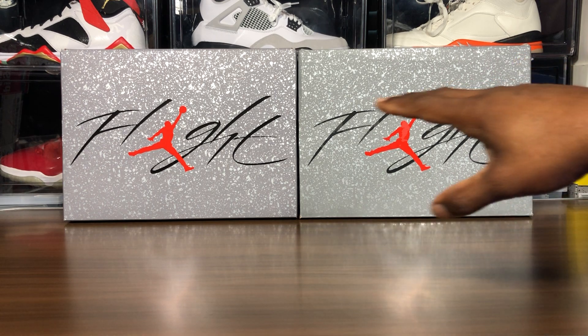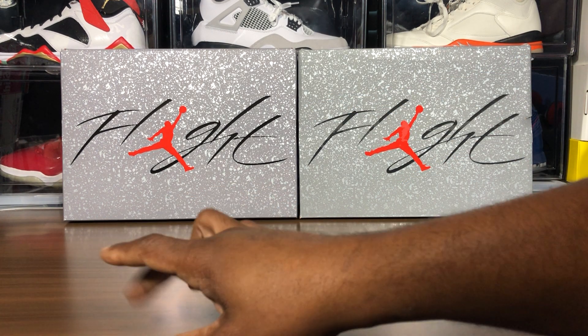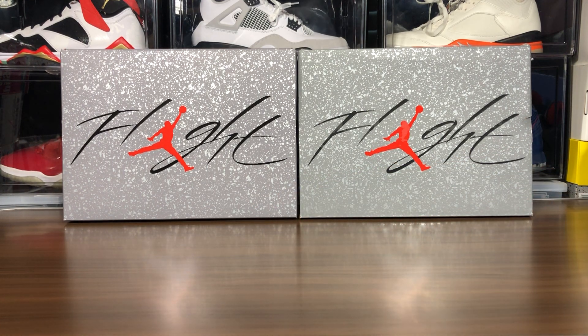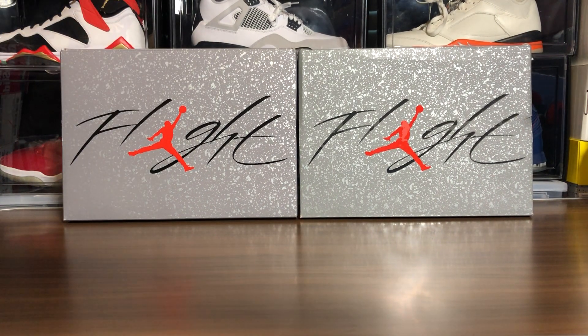Starting right here, look at the boxes — two different colors. Legit on the left side, fake on the right side. The boxes on the legit pairs are bigger than the fakes, especially when it's a size 12. So here you can see the nine and a half legit box is about the same size as the fake size 12 box.